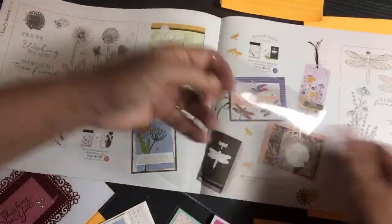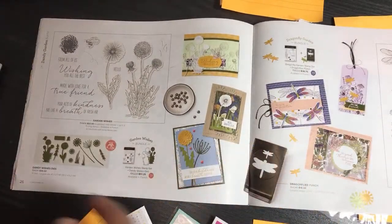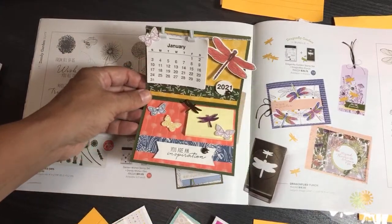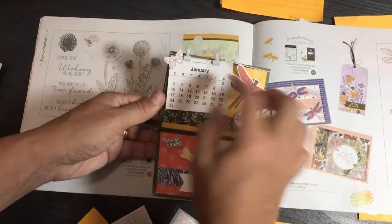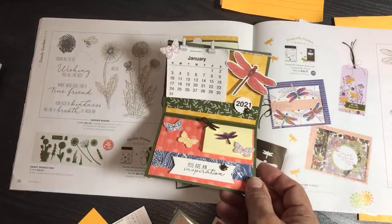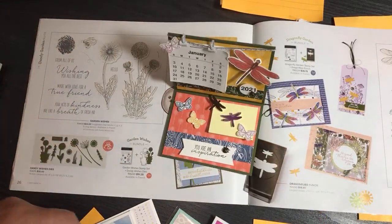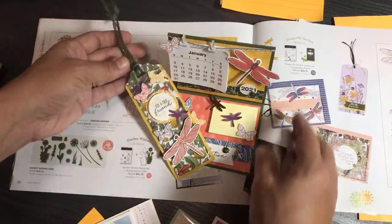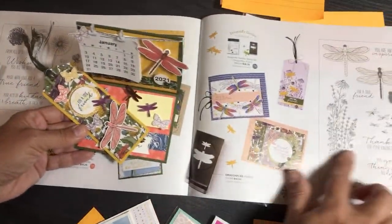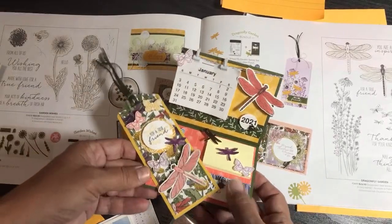I also have some of my own Dandy Garden projects to share. I made a little desk calendar with the Dandy Garden suite using my Scan N Cut — there's a tutorial on my YouTube channel, just search 'mini calendar Dandy Garden.' I also made a bookmark using the Dragonfly Garden bundle with the dragonfly punch. Those are just some extra projects I made with this suite.